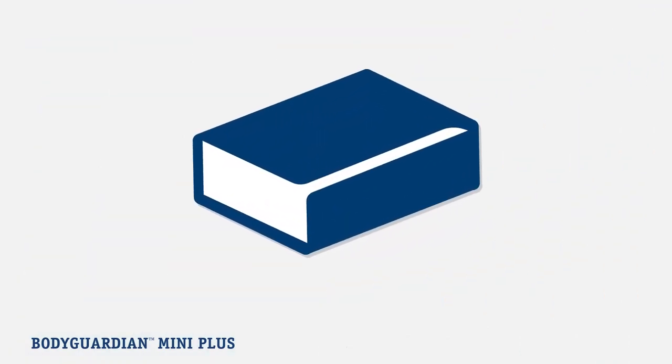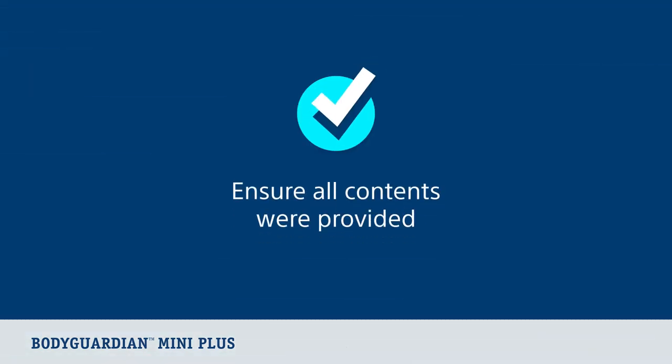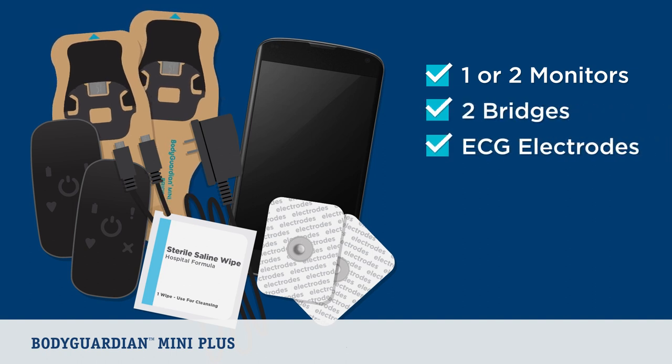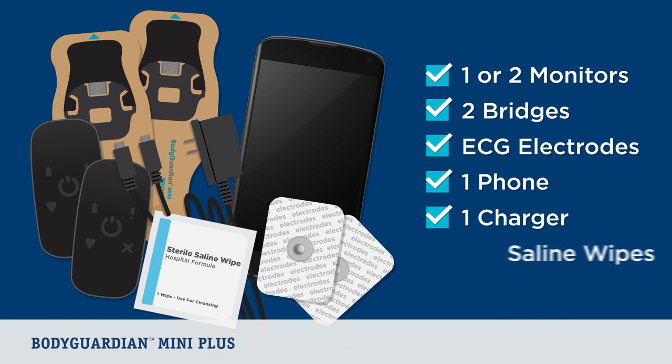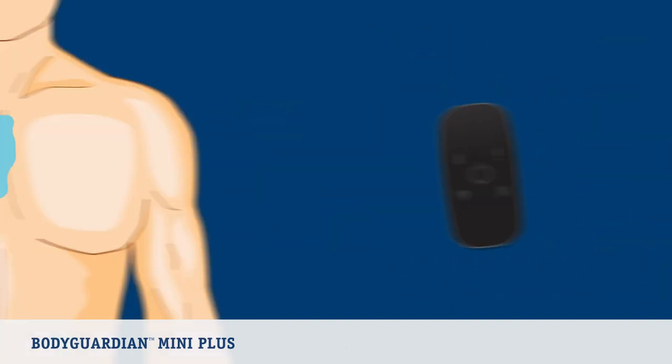you should have received the BodyGuardian Mini Plus box with a patient instruction manual enclosed. Please ensure all contents pictured in the patient instruction manual were provided, including one or two monitors depending on your kit configuration, two bridges, ECG electrodes, one phone, one monitor charging cord, and saline wipes. Now let's go through the placement options for wearing your BodyGuardian Mini Plus with Bridge.